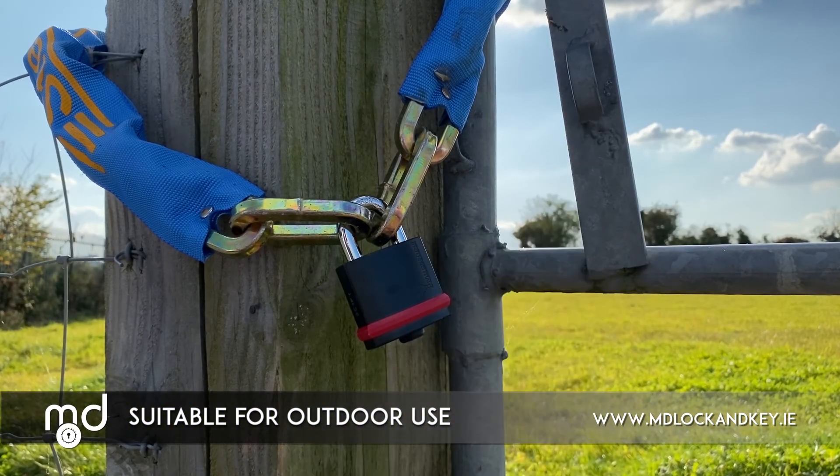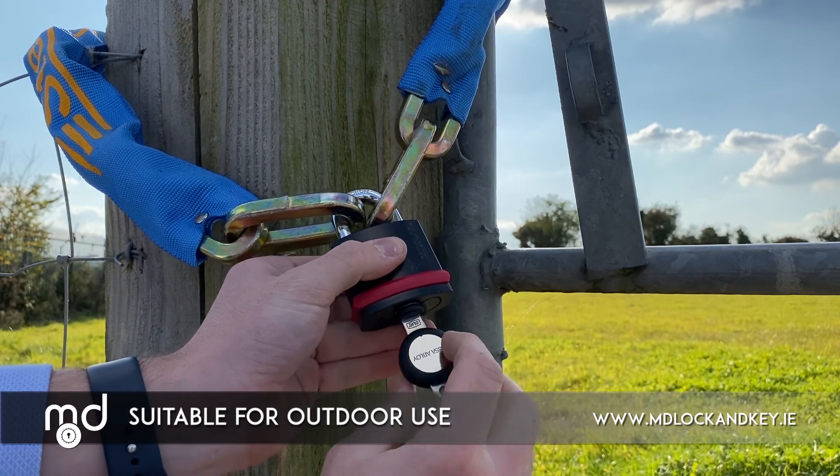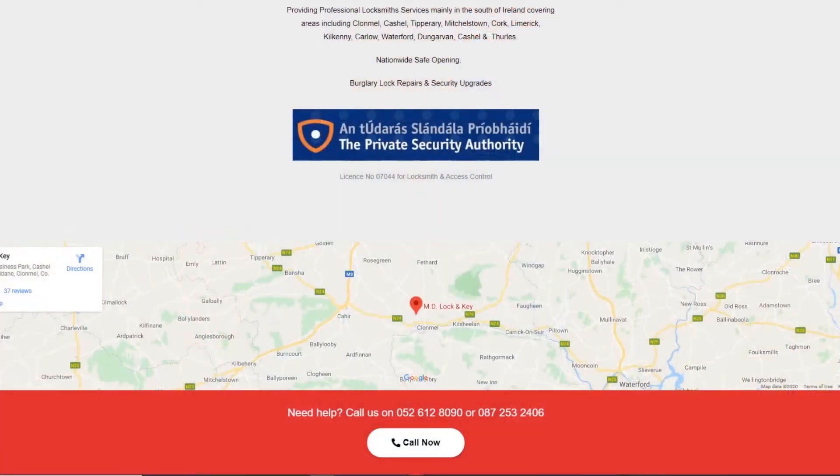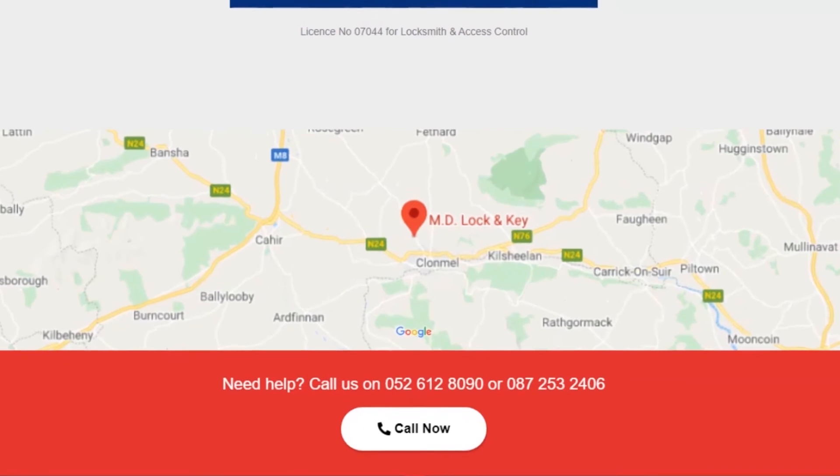The high quality smart locking system is an IP rated system and suitable for use in outdoor conditions. To find out more about the Multilock Click Go smart locking system, please feel free to contact us on 052 61 280 90, or call to our showrooms in Clamwell, County Tipperary to see a live demonstration of this product.